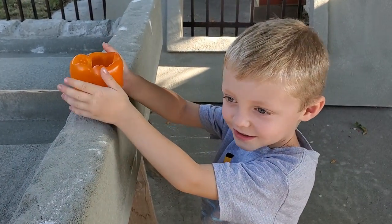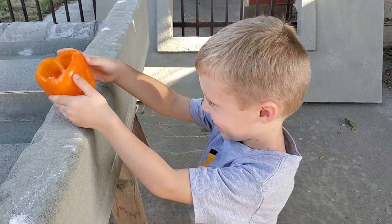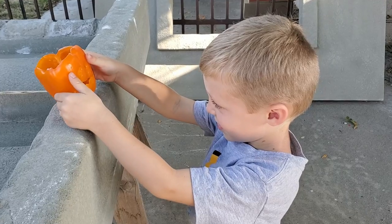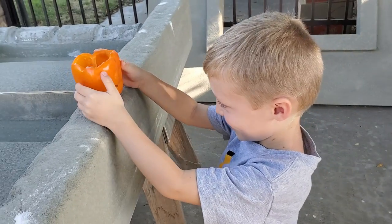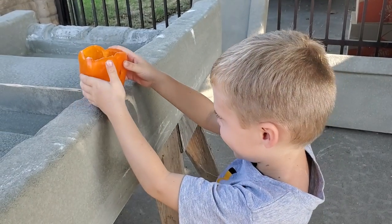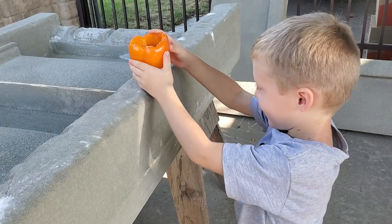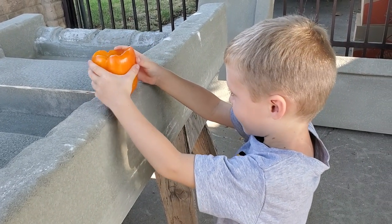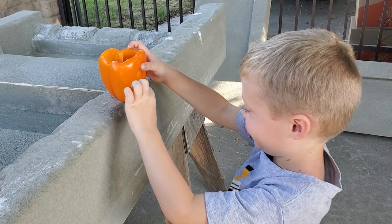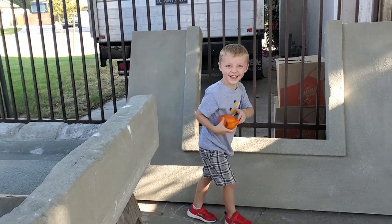Five little pumpkins sitting on a fence. The first one said, oh my, it's getting late. The second one says, there are witches in the air. The third one says, but we don't care. The fourth one says, let's run and run and run. The fifth one says, and go and have some fun. Then ooh went the wind, and out went the lights, and the five little pumpkins rolled out of sight. Thank you.